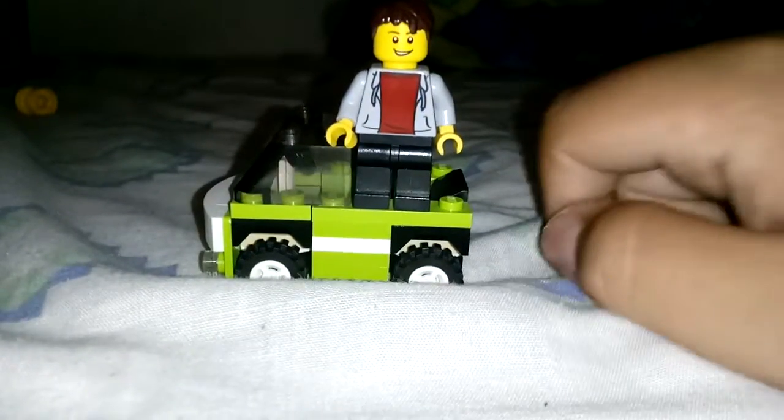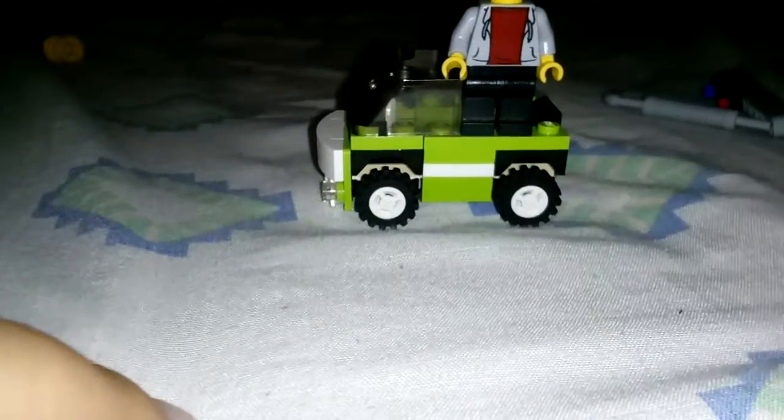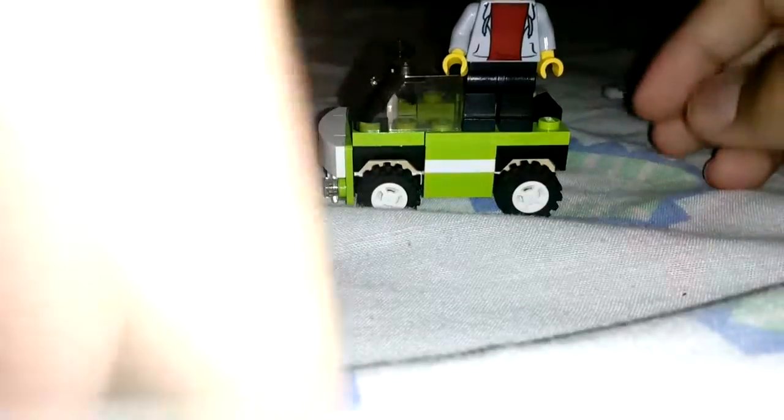But I have a LEGO Technic review. As you know, I have LEGO Technic, and I have never done a LEGO Technic build ever in my life. And today I made a trike.